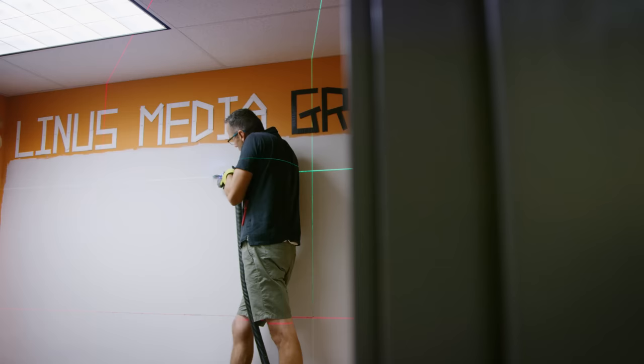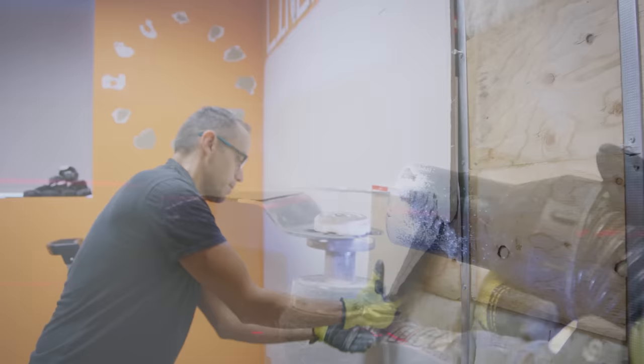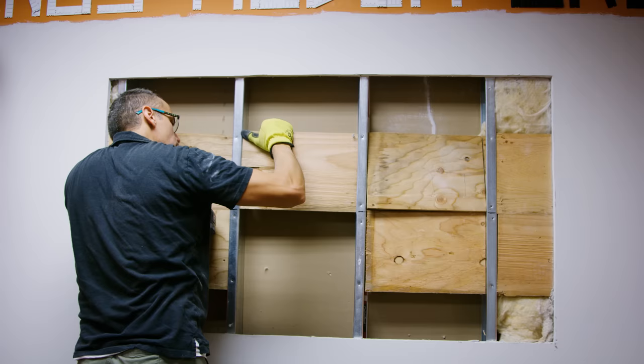Next step: cut out the hole. There is a little bit of room for error here, because we'll be adding a frame to make the window effect more convincing, but if our drywall cutout isn't truly square, we'll end up covering part of the screen in the corners. So if there was ever a time for 'measure twice, cut once,' this is it.